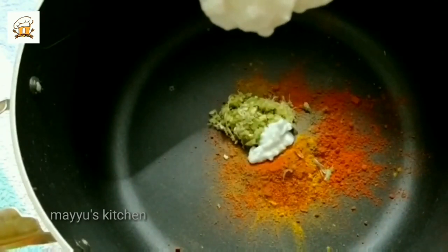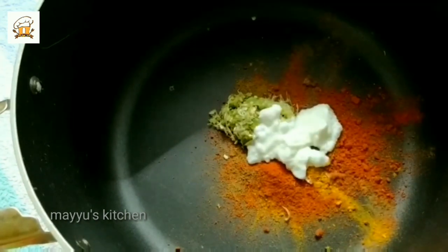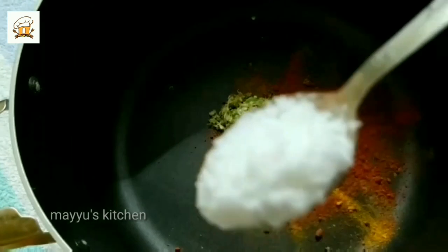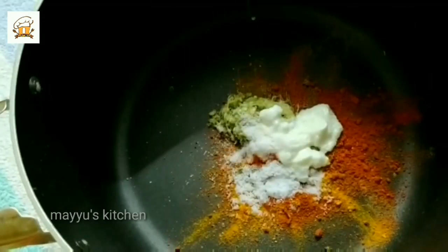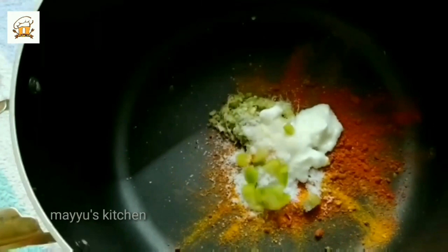We will use vegetable oil for this — about 6 cups of oil. We will make the vegetable oil for this marinade.